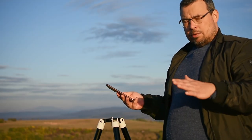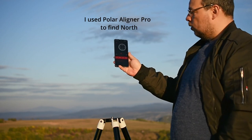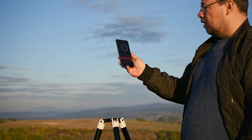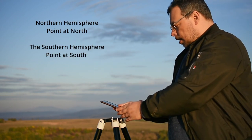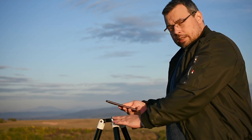After you arrive at the imaging spot, you should use a compass like the one I'm using here with the Polar Aligner Pro app to see where north is. North is in this direction, so I'll place the tripod towards north and level it.